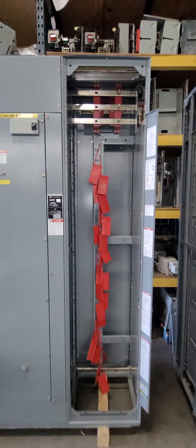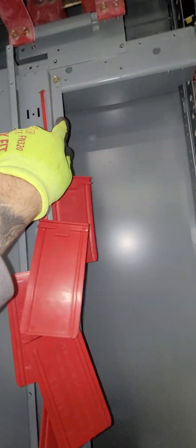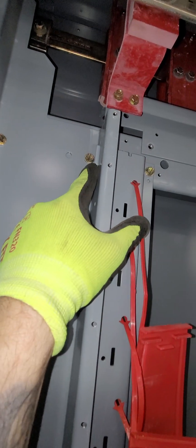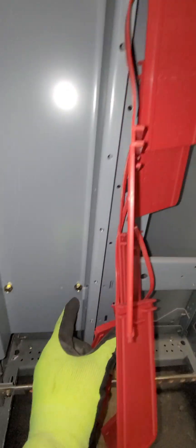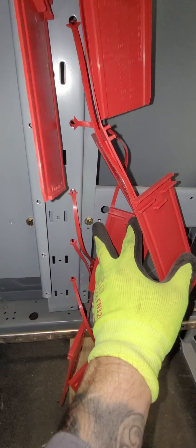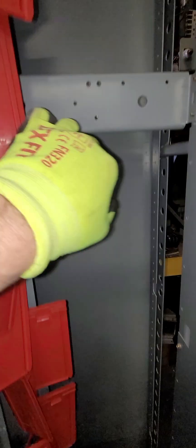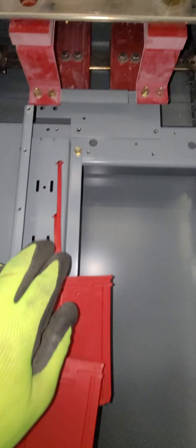The next step is to install the bracket holding all these bus covers. This piece here has a couple of tabs that have to slide and interlock — one at the top, one in the middle, and one way at the bottom. They are secured through three screws, one on each cross member basically.